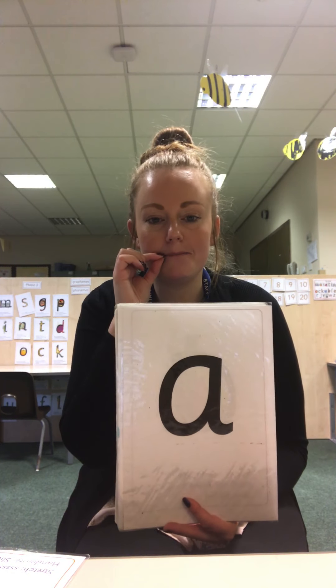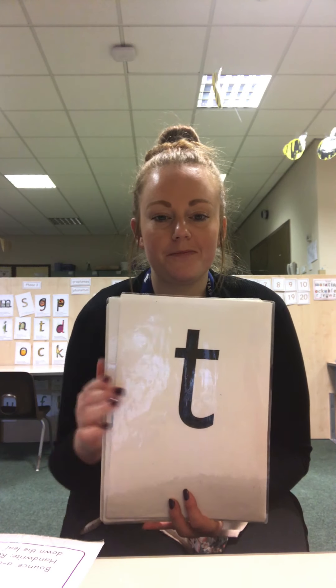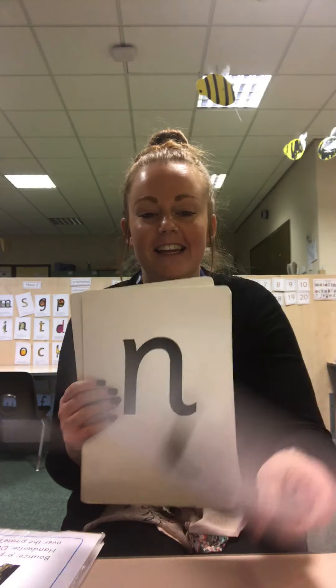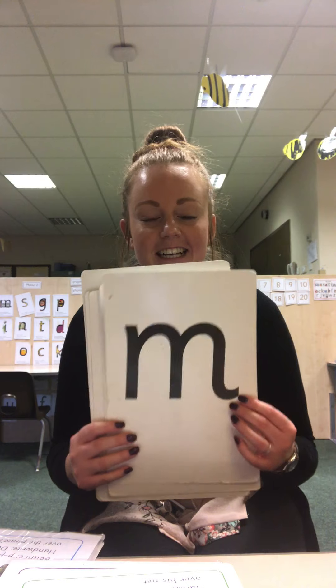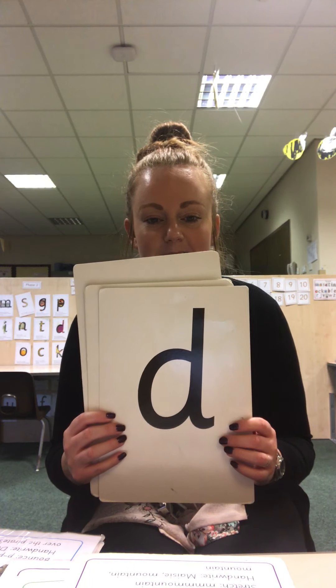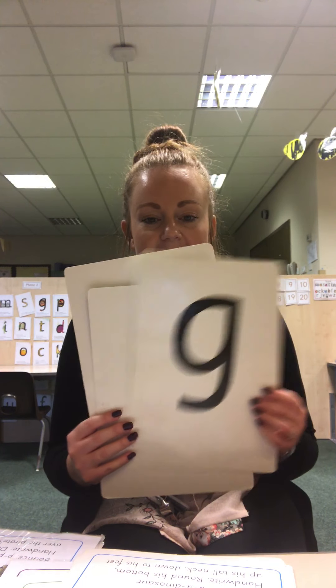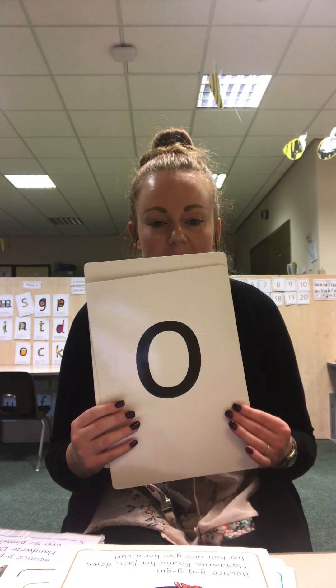Mrs Reed's going to close her lips. Let's see if you can say the sounds. What's this one? This one. Well done. And keep going. Well done. And last week's sound. And our new one from this week. Can you remember?